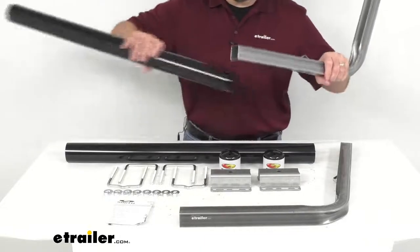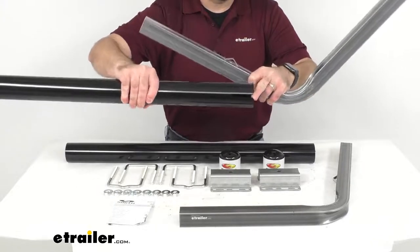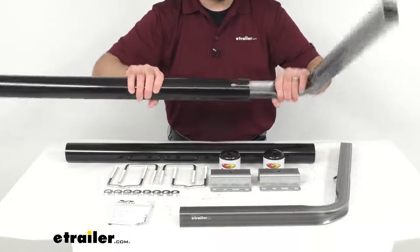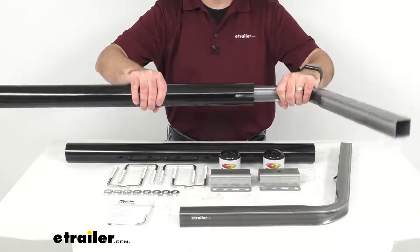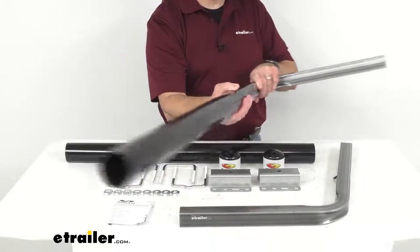Let me give you a brief demonstration. As you can see, on this tubing there is a slot, and I'm going to go ahead and slide this tube over the post. As you can see, once engaged, this PVC tube will not rotate and it is going to be secure on this post.